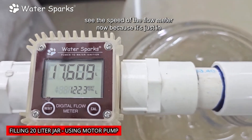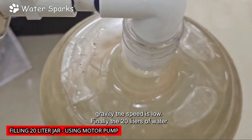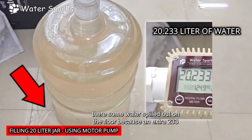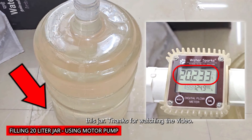Now I'm switching off the motor and continuing with gravity only — you can see the speed of the flow meter is lower now. Finally the 20 liters of water passed through the flow meter and filled the jar, but some water spilled on the floor because an extra 233 milliliters of water crossed the flow meter and overflowed the jar.